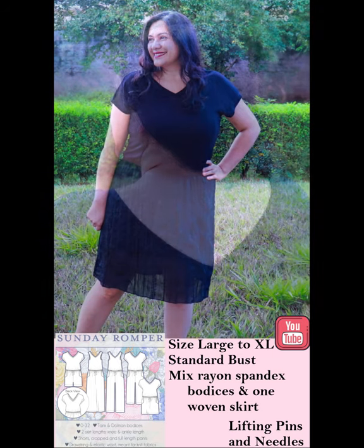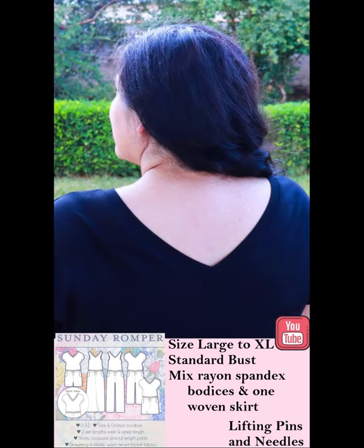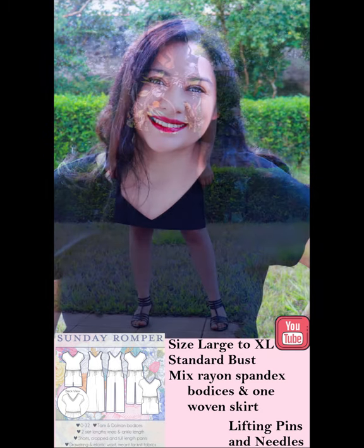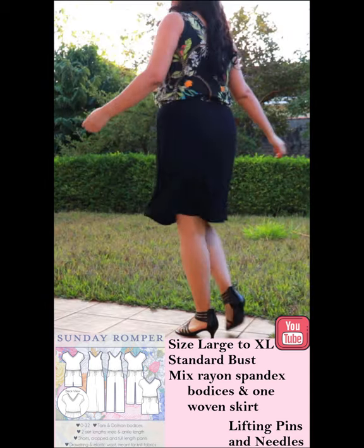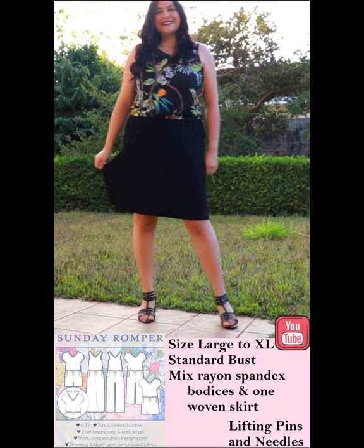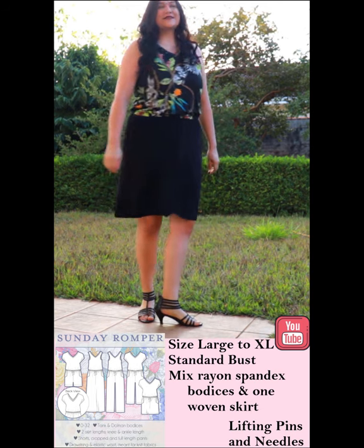At the waist there is a casing that unites either to a pant to make it a romper, or to a skirt. There are optional pockets on the side. I have chosen to mix and match my fabrics — I have one with a rayon spandex bodice and a woven skirt.